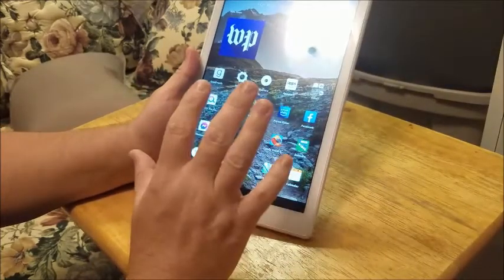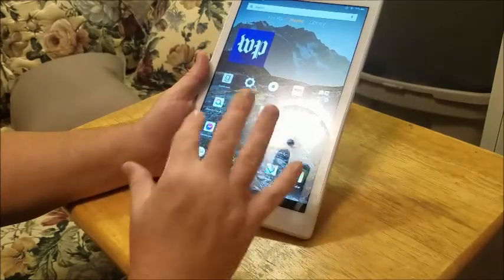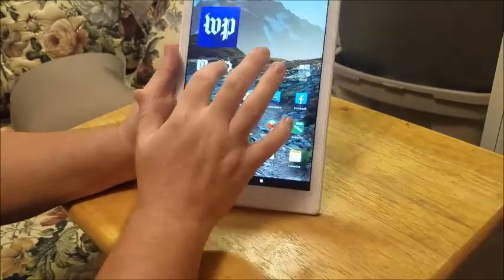I'm going to show you how to do it if you can power it on, and also how to do it if you can't power it on or if you can't get to the password. The quickest way, if you can power it on, is to go to Settings.